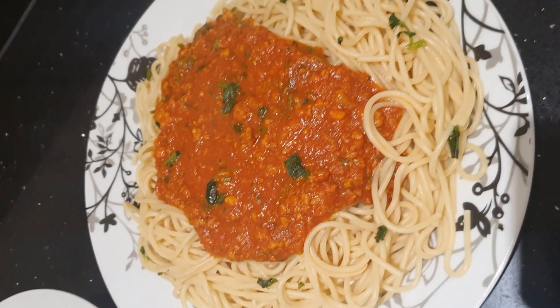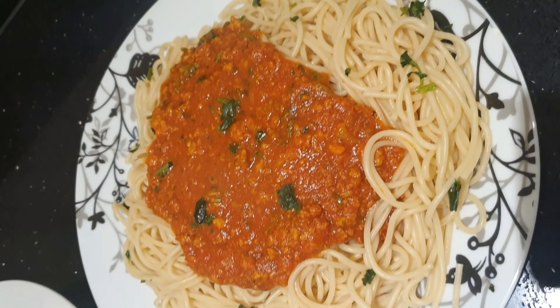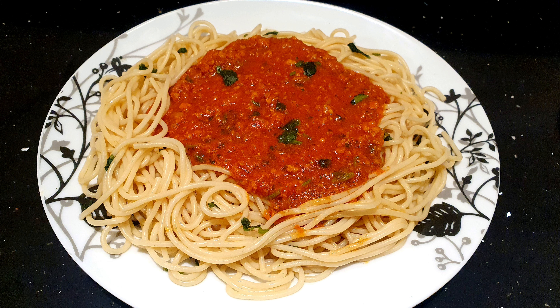The chicken mince is cooked now and I'm going to put the sauce in. My kids like a lot of sauce, that's why I put a lot in. Give it a good stir and I'm going to leave it for 10 minutes, then add coriander and it's done.